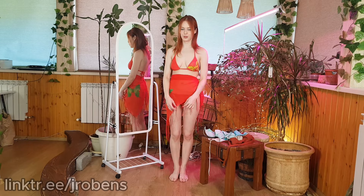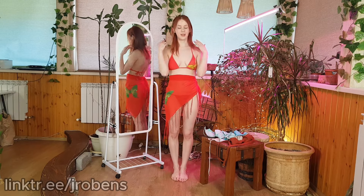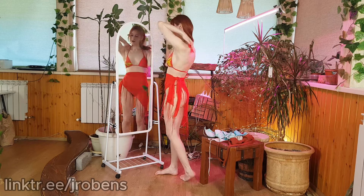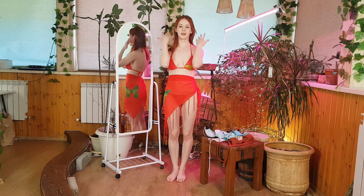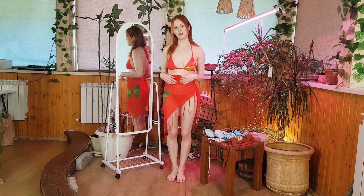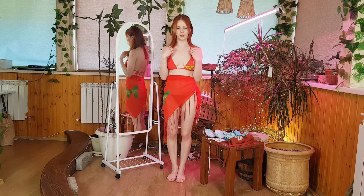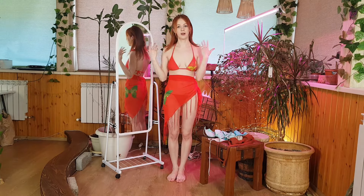This swimsuit looks like this from the side and from the front. I also really like the bra because it is adjustable — the cups move on a string tied at the top and can be adjusted to the size of your breasts. There is also a yellow butterfly on the chest on the left and some inscriptions. I really like this green suit — it's perfect for walking in hot weather, very bright and it really stands out.